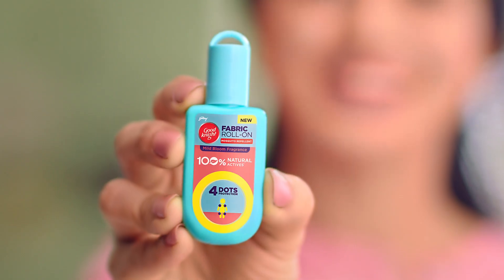And with the dengue and malaria animals, what's the social distancing? Better — don't worry. Goodknight Fabric Roll-On.